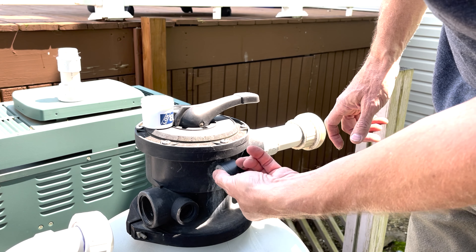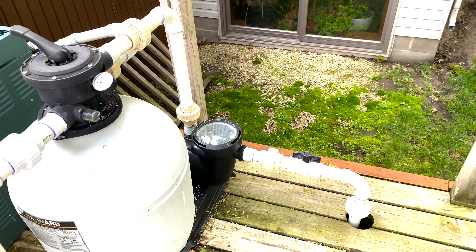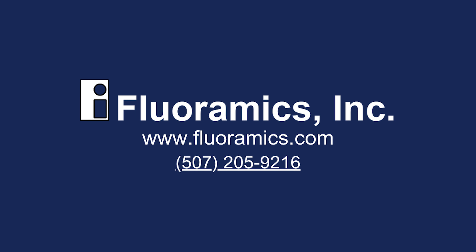It's available in a 25 gram jar, 100 gram jar, 1 pound jar, or a 100 gram plunger. Click the link in the description to shop directly from our website or find a distributor.